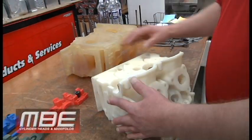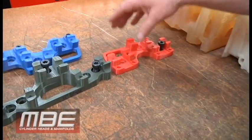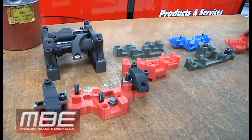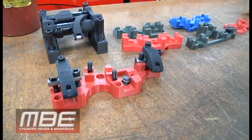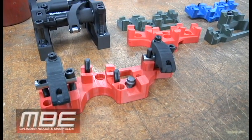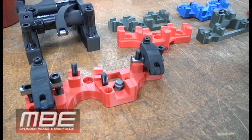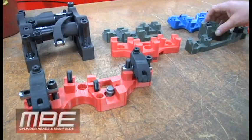But then it gets into the rocker arms. When we design a head — whether it's with Jessel, T&D, or Reed — we get the rapid prototype, get the rocker system, and mock it up on the block. We make sure it has pushrod clearance for the size pushrod we want. With a small block we want at least a half-inch pushrod; with the big block stuff, minimum 9/16s, hopefully 5/8s in some applications that need it — though not all applications need that.